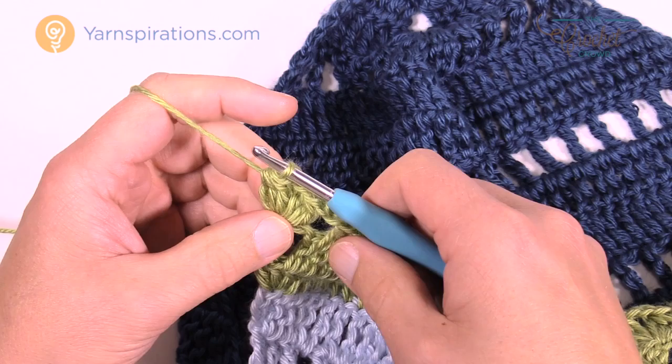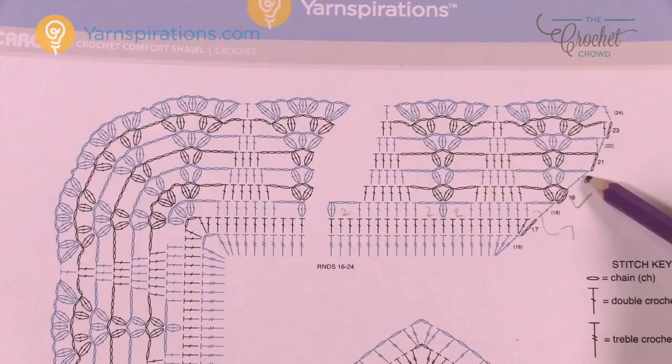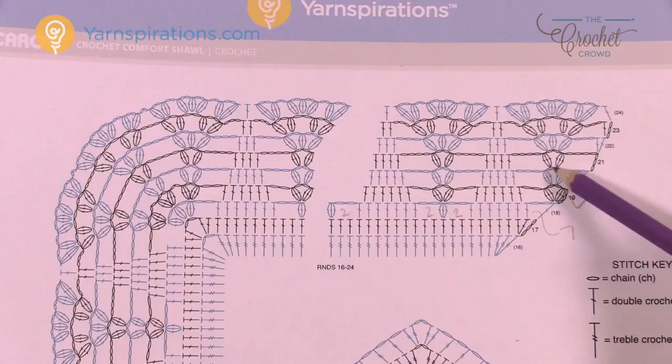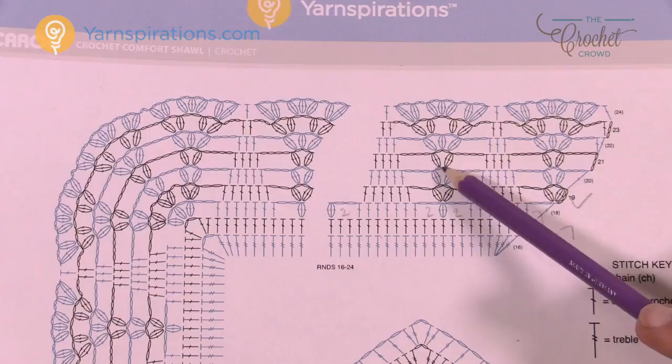Turn the work and we're going to move up to row 20. Let's bring back the chart. Row 20: immediately start with double crochet counting as three chains, then three more — so chain a total of six. Right in the chain two space, cluster, chain two, cluster, then chain three and go in between the spaces again for five in a row, then chain three, and in the chain two space do cluster, chain two, cluster, chain three, and so on.